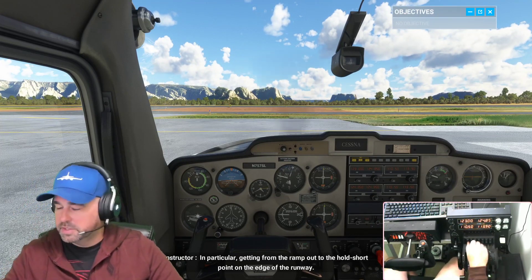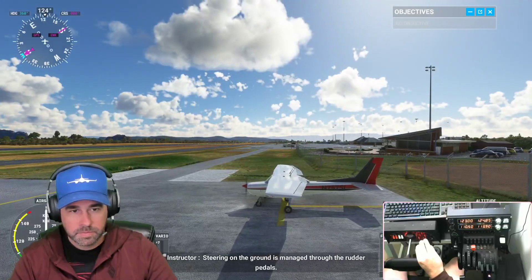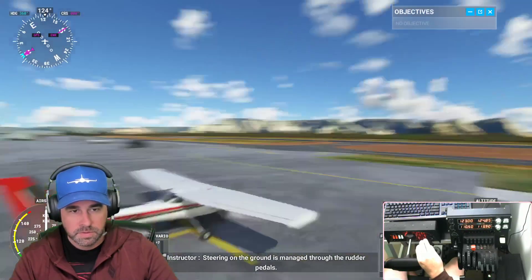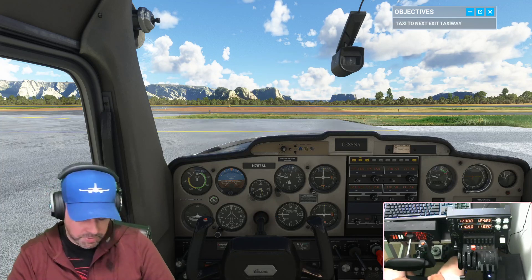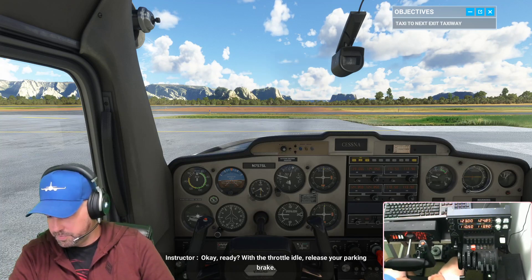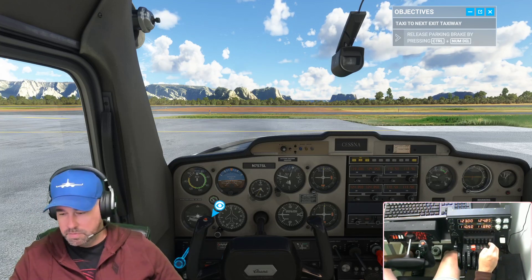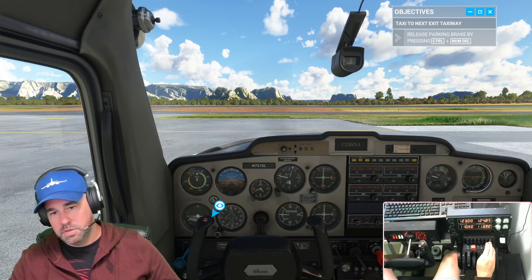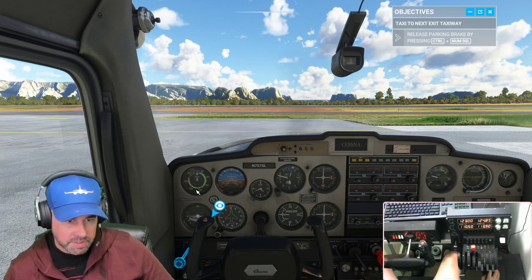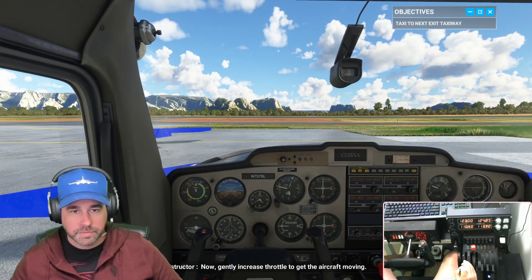Taxi in particular is about getting from the ramp out to the hold short point on the edge of the runway. Steering on the ground is managed through the rudder pedals — unlike driving a car, we turn with our feet. Ready with the throttle at idle, release your parking brake. I have to release the parking brake by hand.